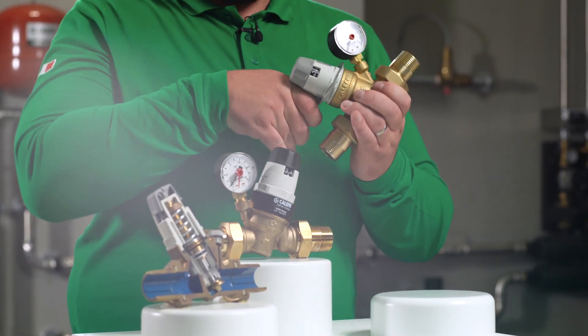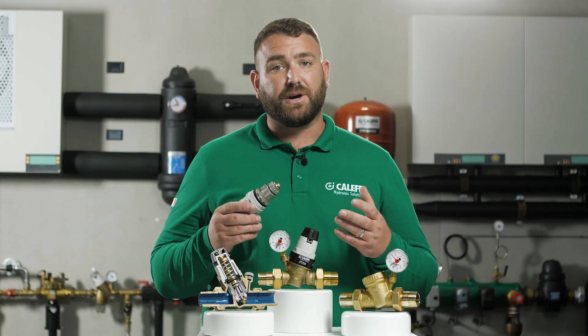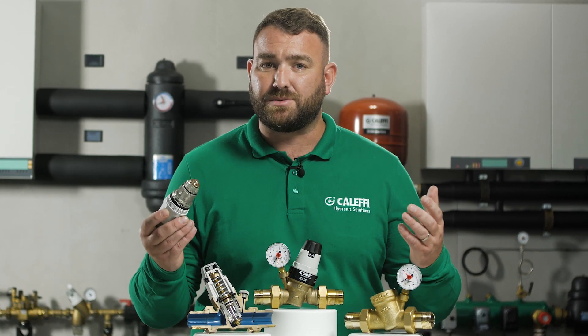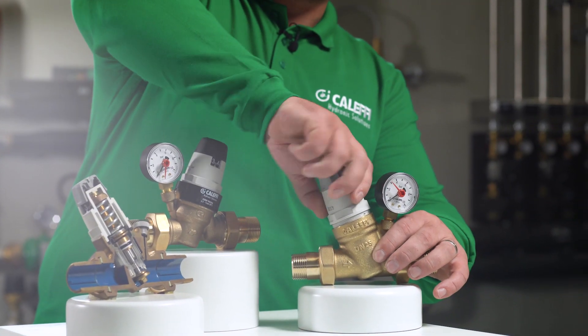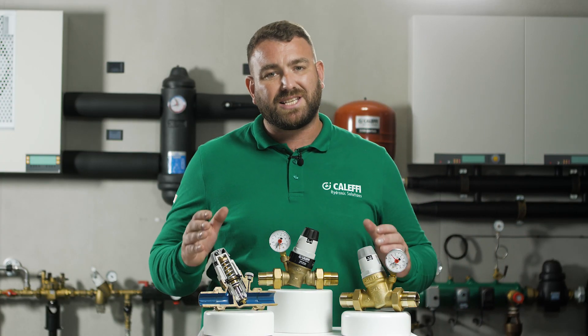Remove the upper cover using the special spanner. The upper cover is integral with the internal regulation cartridge. Check and clean the filter by holding it under clean running water. The whole self-contained cartridge can be refitted or replaced with a spare. When the cartridge is screwed back into the body, the pressure indicator window will return to the original position. Reopen the shutoff valves and the pressure will automatically return to the set value.